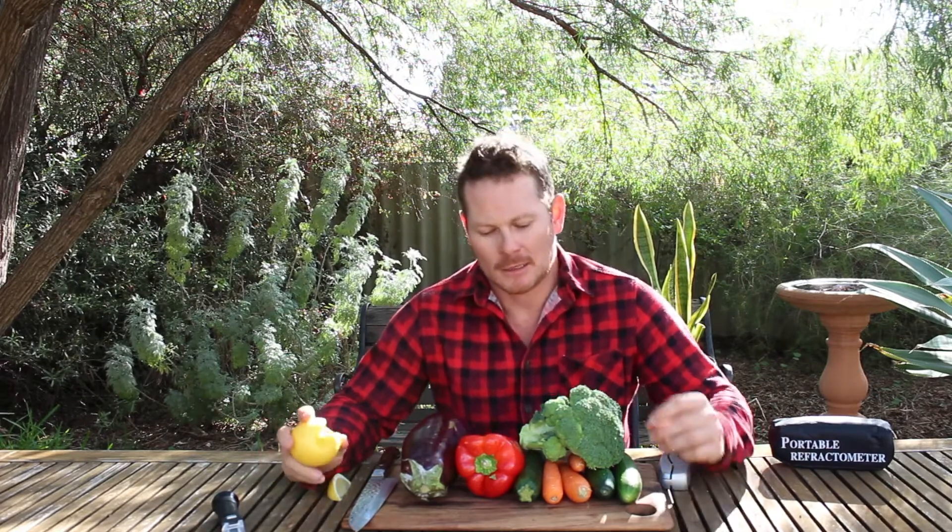So you're growing all your food at home and everything's growing really well — you're generating a lot of produce. But how do you know if it's good quality produce? How do you know if what you're growing is packed full of vitamins and minerals? This is where the Brix refractometer can help.